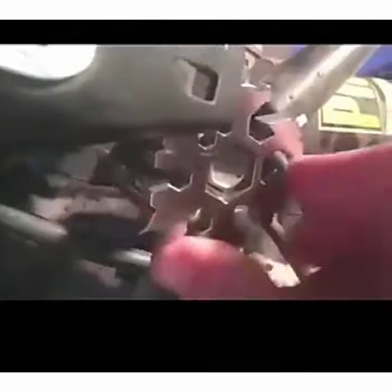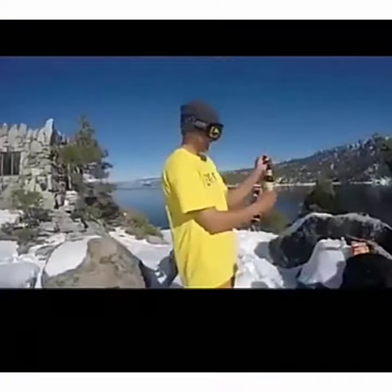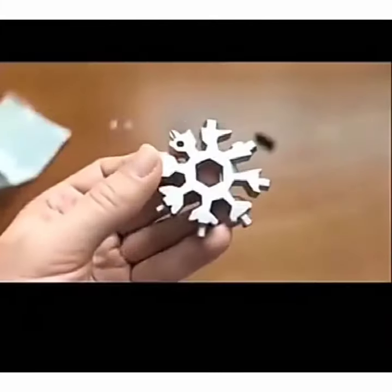The 18-in-1 Snowflake Multi-Tool can be used as hexagonal wrenches (3mm–9mm), Allen wrenches (7mm–16mm), a slotted screwdriver, box opener, Phillips screwdriver, bottle opener, and more. It can meet most of your daily needs.